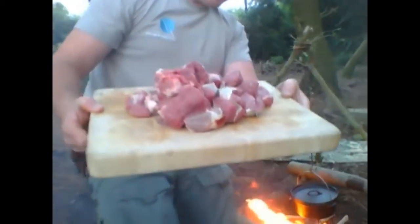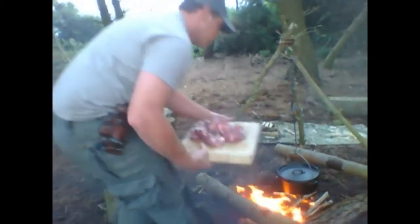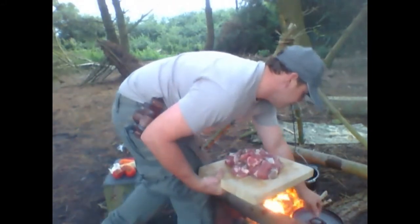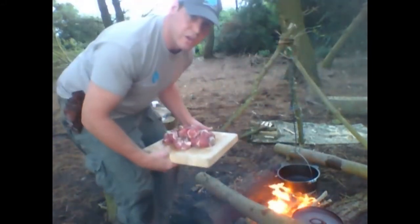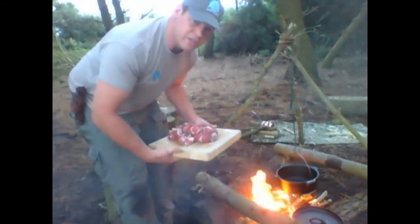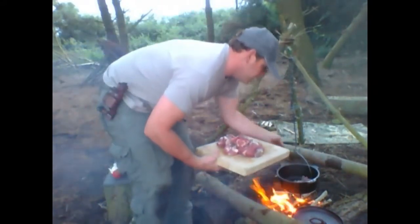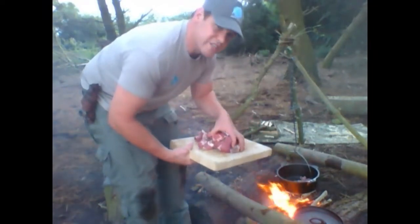Here we go — nice lamb chunks. Now here's hoping our Dutch oven is hot enough to hear that sizzle. Oh yes it is.